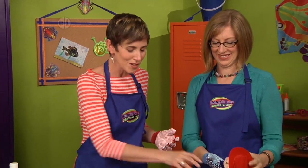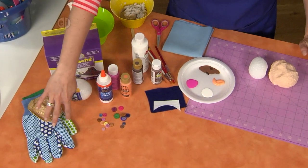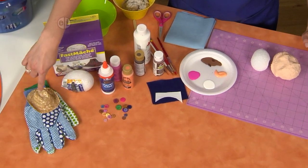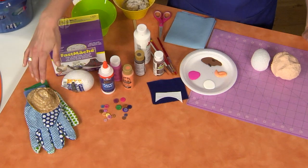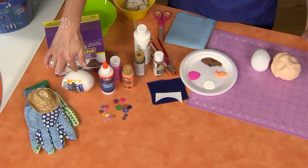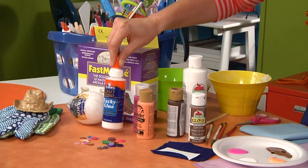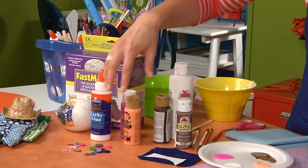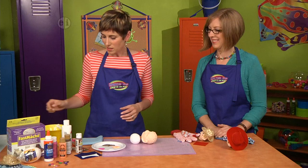Okay, so to make your own puppets let's take a look at some materials. You're going to need some garden gloves — these are really cheapies that I found in the garden section — some embellishments that you would find in the doll section of the craft store like hats, scarves, whatever you want to add to your puppet. A styrofoam egg, some instant paper mache material, some thick glue, buttons, acrylic paint, paint brushes, and felt, and I think we're ready to get started.